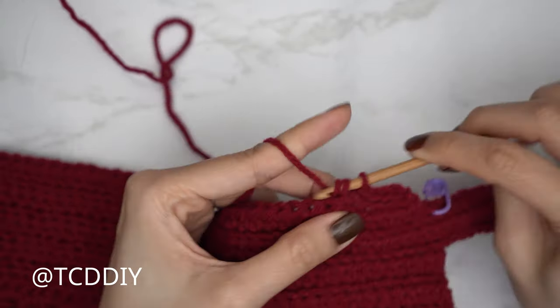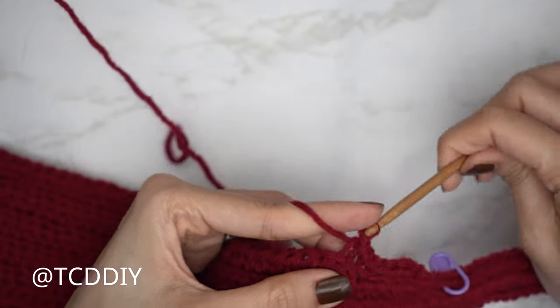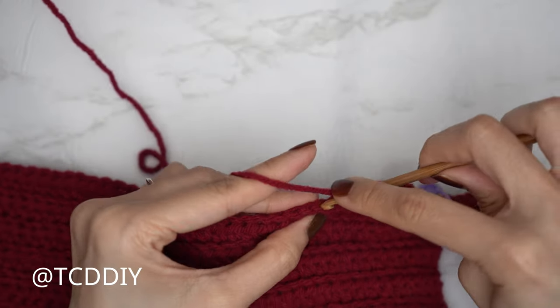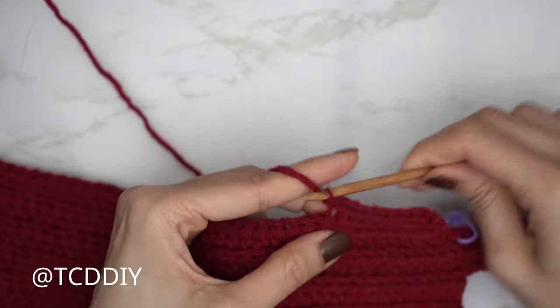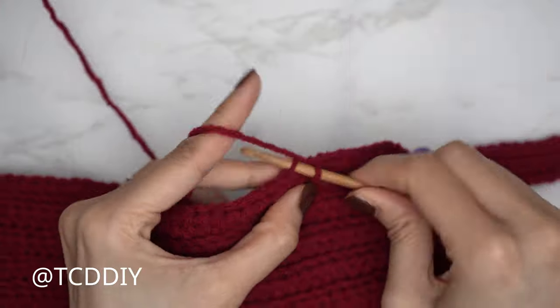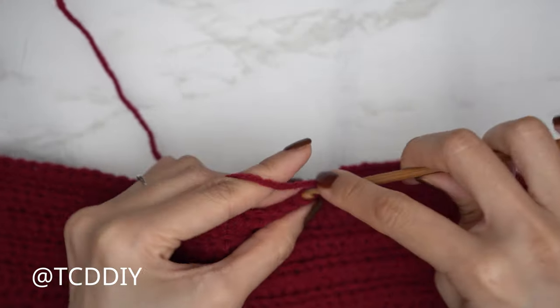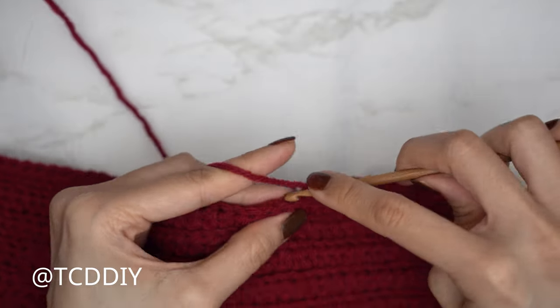Continue repeating: a back loop half double crochet row ending on a decrease of two, then a back loop slip stitch row starting with a decrease of two, until the underarm portion can stretch to mid underarm. Make sure to end right after a half double crochet row. Do a chain up of one and cut, then I'll meet you back to finish the other side of the front panel.